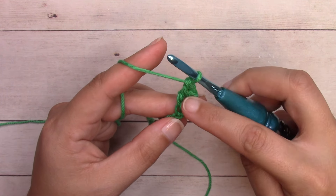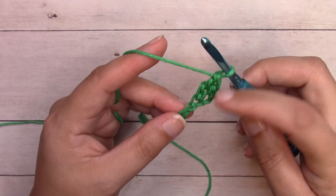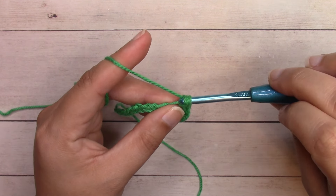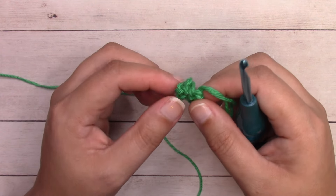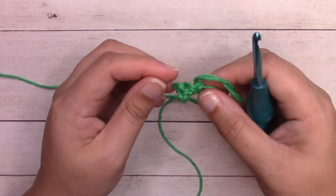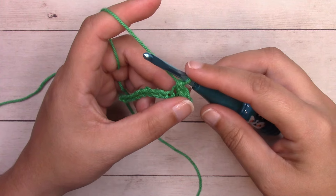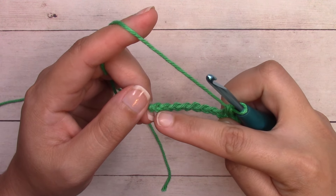Yarn over, pull through two loops; yarn over, pull through two loops; yarn over, pull through two loops — that completes our treble crochet. To get it to the same height as that single crochet and have it pop out to create texture, we single crochet into the stitch after it. That treble crochet is going to pop out and create that little bobble on the front. It's a little hard to see now with just one, but as you keep building and adding rows the texture will really come together. Throughout the whole pattern you're going to work single crochet followed by treble crochet, repeating all the way across, and you always finish with a single crochet.